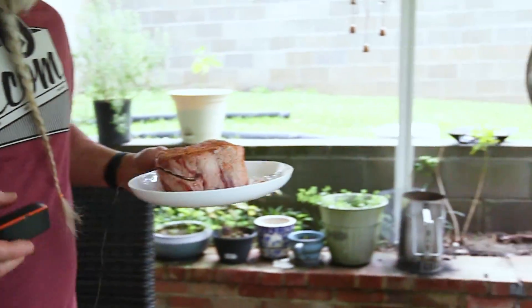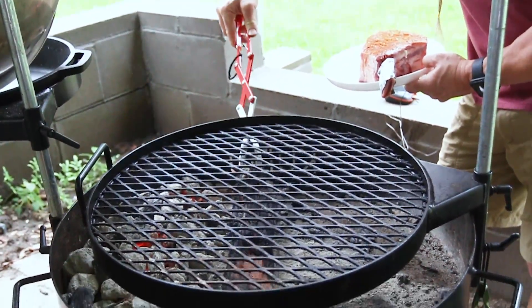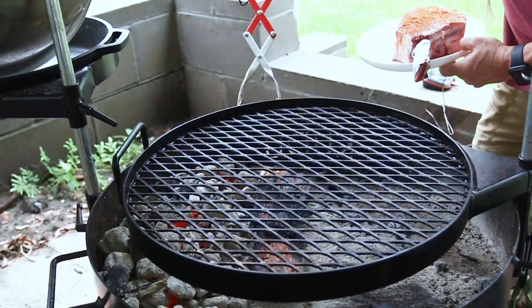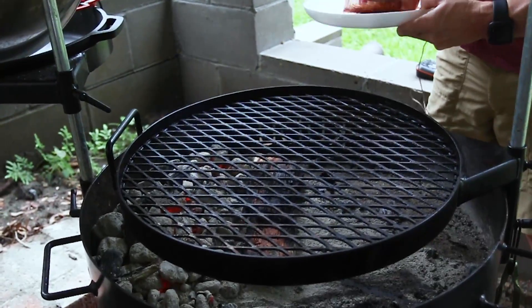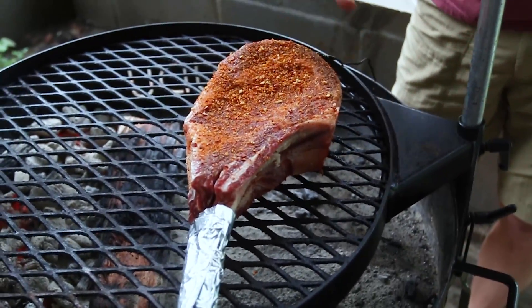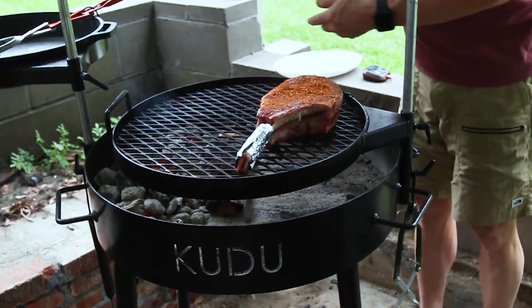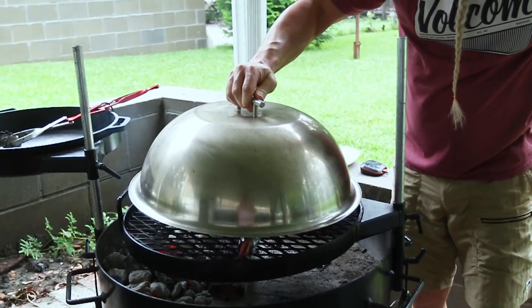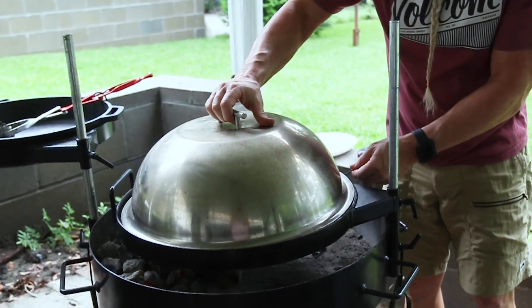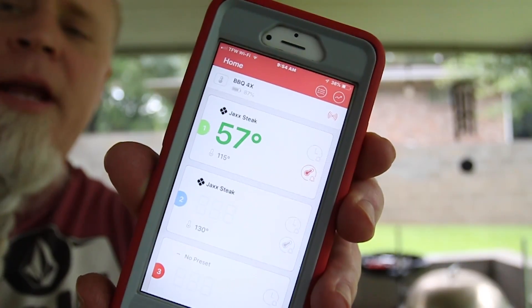Let's move some of that mesquite over into the coals — it won't take long since it's been preheating. We'll go ahead and lay the steak on the grill. When I put the lid on, you can see it's already starting to smoke, which is going to capture that smoke and flavor the meat. What we're looking for right now is 80 degrees internal — when it hits that, we'll flip the steak.